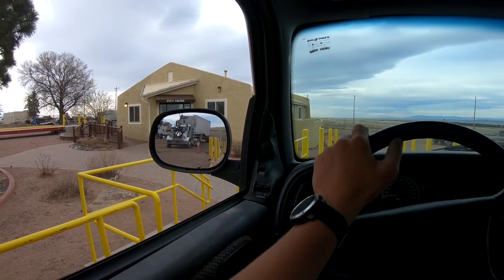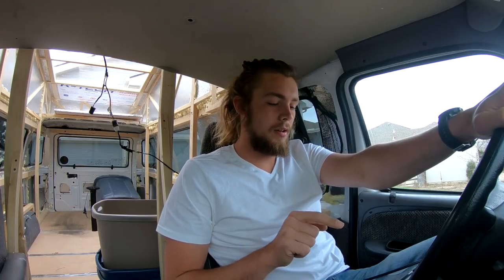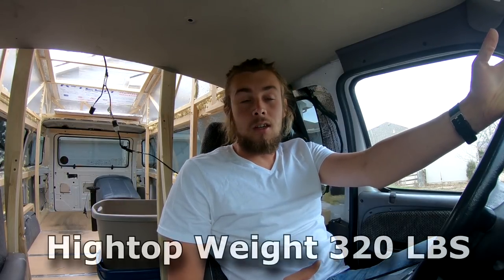5,700 pounds. The van with the high top weighed 5,700 pounds with me inside. Last time, without the high top, it weighed 5,380 pounds with me in it as well. So the high top added 320 pounds of weight.